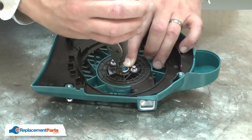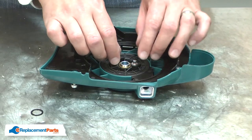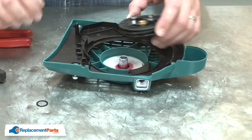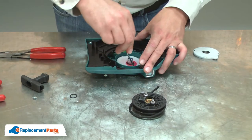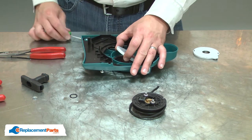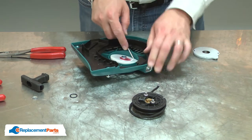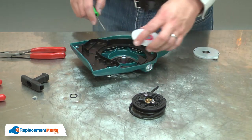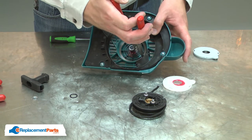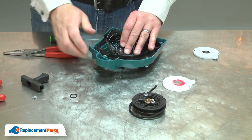Next, I'll remove the retaining ring in the center of the starter pulley. With the retaining ring removed, I can remove the pulley from the starter. Now I have access to the starter spring, so I'll go ahead and remove it. I've removed the cover and now I'll remove the spring. I'll grab the spring with a pair of needle nose pliers and pull it from the housing, allowing it to recoil.